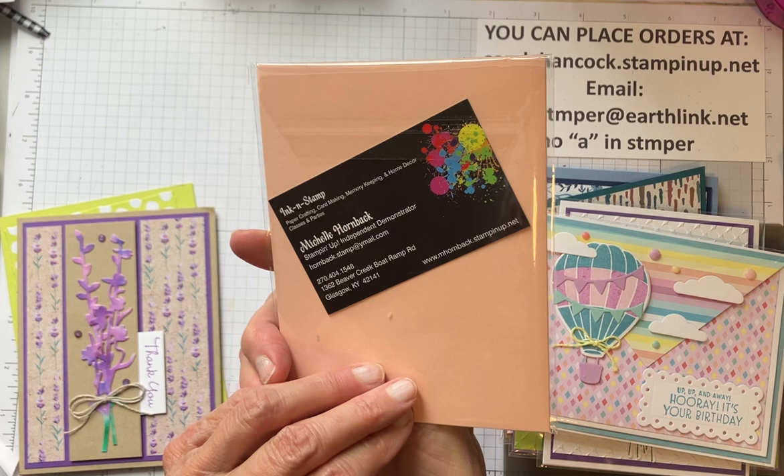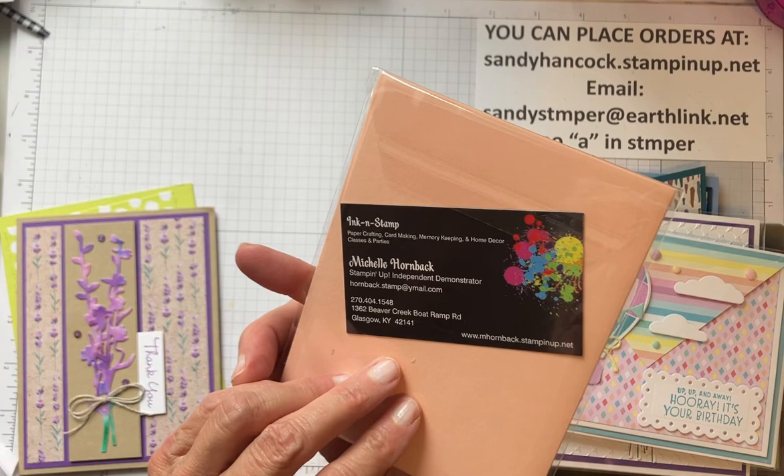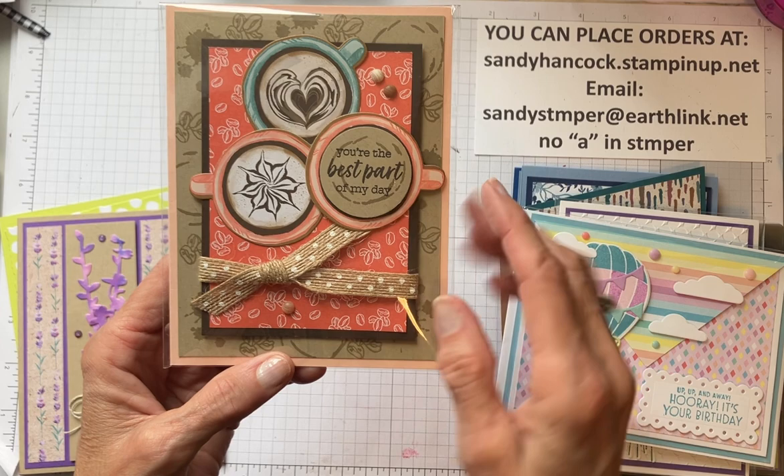My friend Michelle Helene used the Up in the Air. I just love this one - I love the way the three designer papers go together. Isn't that just so cute? And then this is Michelle Hornback. This is the coffee set - really, really cute. The paper, coffee paper, and the ribbon - very, very cute.